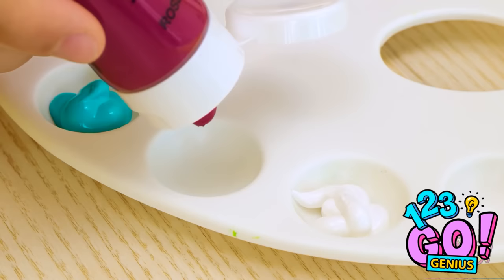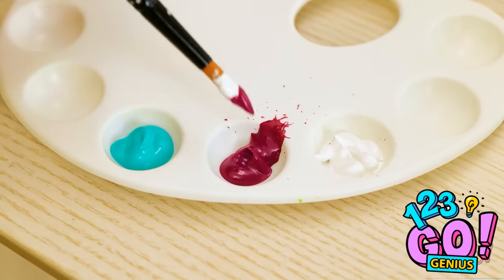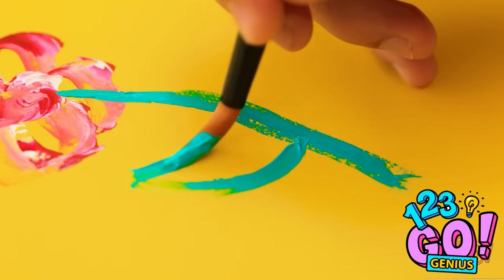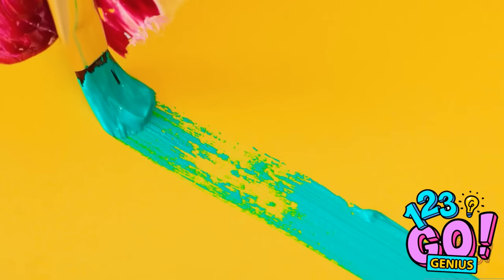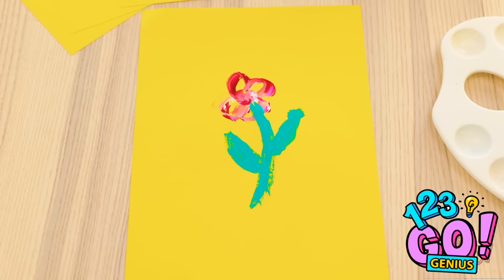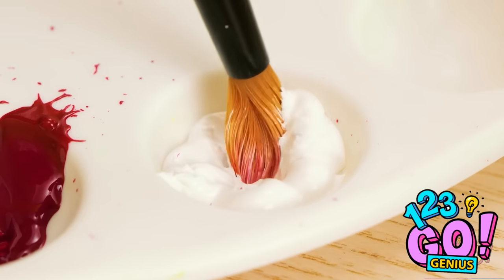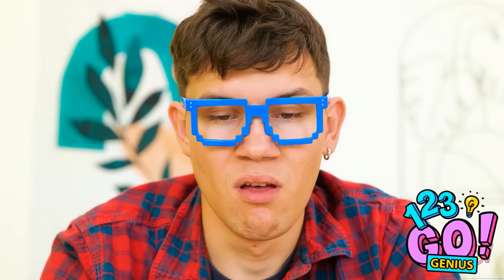Prepping for your art project is all part of the process — a messy one at that. Time to turn this idea into art. First stroke is always the best. Add a little bit of blue here — it's really coming together. Or is it? This is terrible! Good thing I have lots more paper. This is worse than the first one! Come on now, focus! You've gotta be kidding me. Why can't I paint a stupid flower?! All right, stay calm. Deep breath in. I can do this. I am fully capable. It's go time. Easy, easy... Chew!